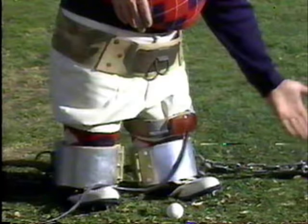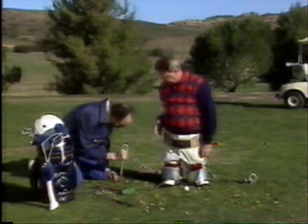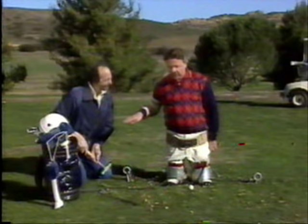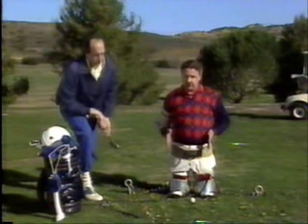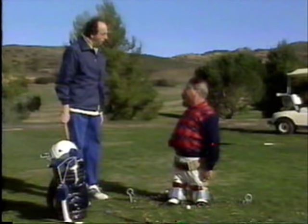Leonard will now attach our next little device. Just the battery, not the 220 line. Now, this device is designed to keep your legs in the correct position when you're hitting that ball. You notice you can't move too far. Just pound it in with the hammer, Leonard — put it in the hole and pound it in. Of course, you just use this in practice; you don't use this when you're really playing. You still got that plugged into the 220 line?